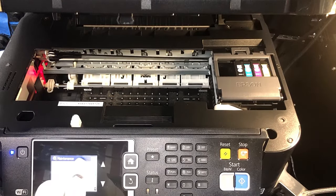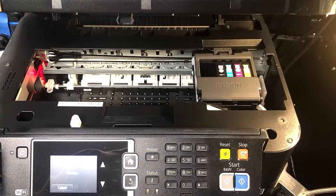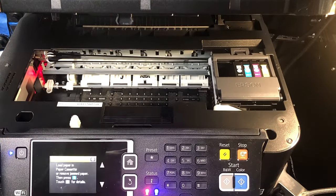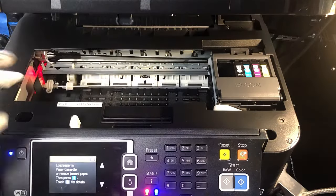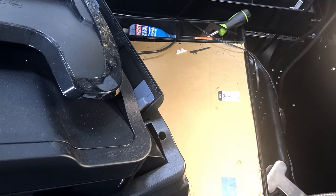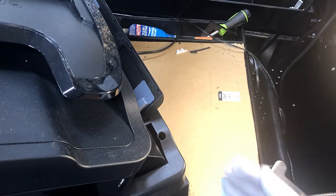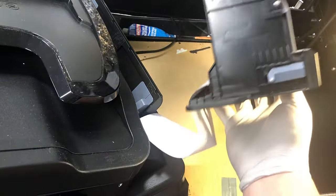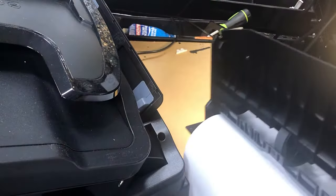If I do a print nozzle check, you can see it's trying to load the paper. The symptom is that you don't see any paper coming up, and it shows a load paper or remove jammed paper error. As you can see, paper got loaded halfway here, and it cannot load it up.